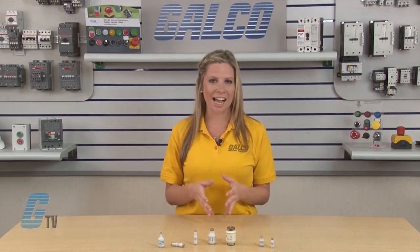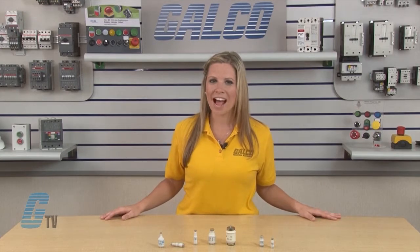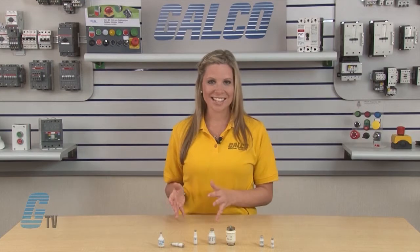When the need to replace these fuses occurs, it is important to know the size, print color, amperage, and characteristics markings of the fuse. These fuses are divided into two types: diazed and neozed.